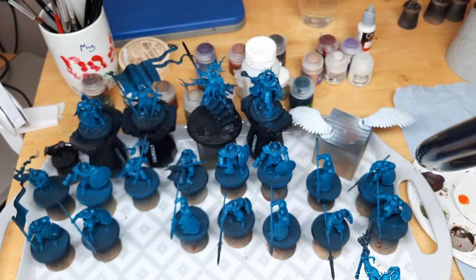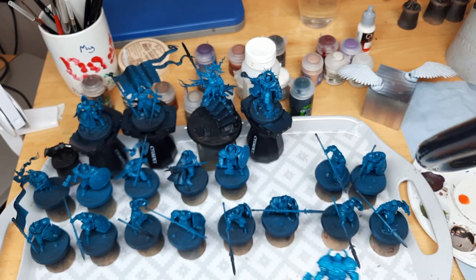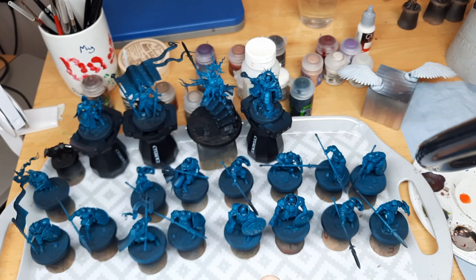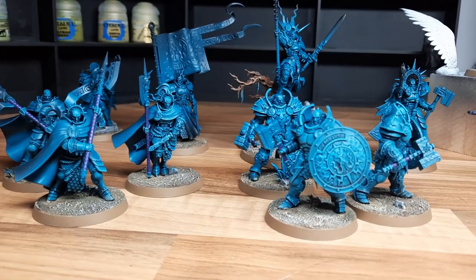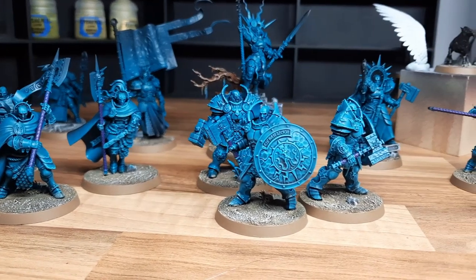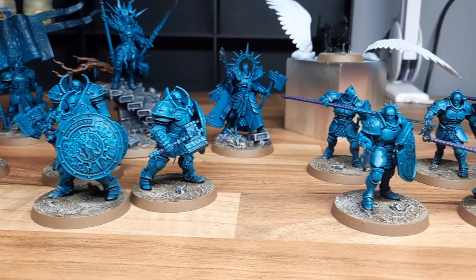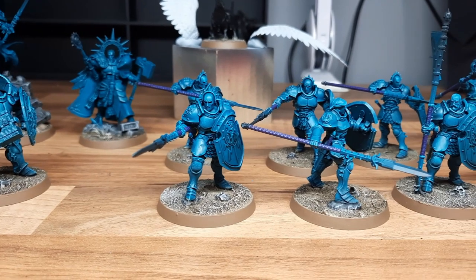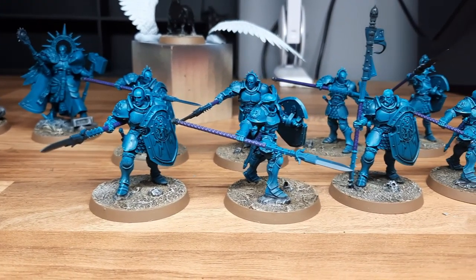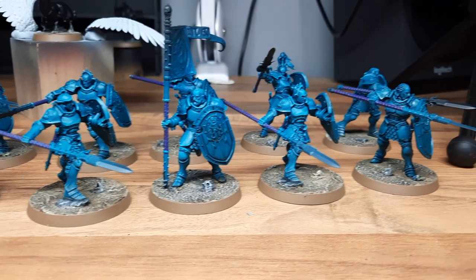For the Stormcast Eternals I like to do some really light shading, so I use Coelia Greenshade mixed with some Lahmian Medium and a little bit of Flow Aid. This just stops it from settling on any of the raised areas, gets it all nicely in the recesses, and gives some really simple and effective shading to the army. At this point Will had done everything he needed to do, so once he'd gone home I took everything upstairs and carried on. I got all the Stormcast up to this point, which I was really happy with, as it now means going forward I can pick out certain projects to do videos on — things like how to paint different skin tones, how to paint armour parts, or something like the wings, or the guy with the eagle on his shoulders.